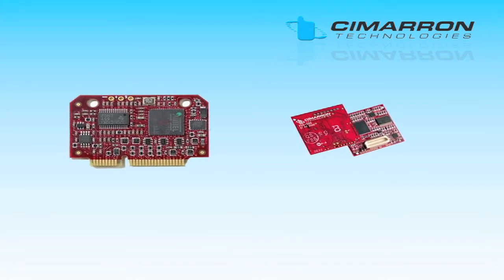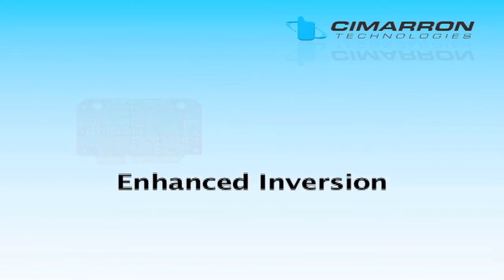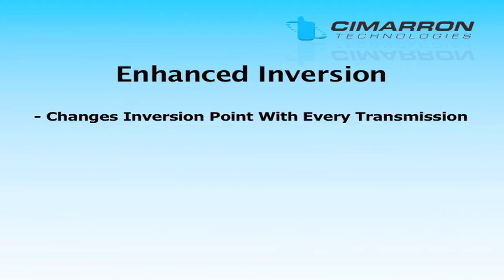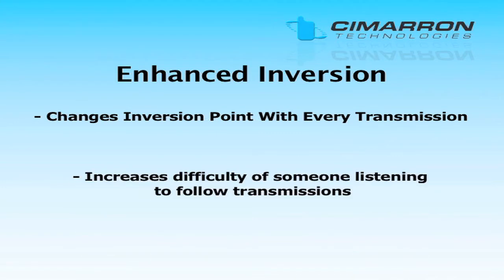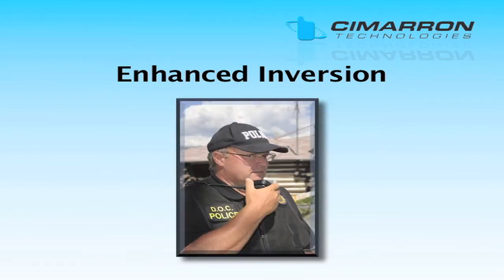For new systems or to migrate away from entry-level encryption, Cimarron Technologies recommends the QS-4200 and VQS-420 encryption boards. These boards offer enhanced inversion voice encryption. Enhanced inversion changes the inversion point with every transmission, which increases the difficulty of someone listening to follow your transmissions. This is the minimum level of encryption we recommend. To help migrate an existing system to a higher level of security, these boards also include fixed inversion scrambling.